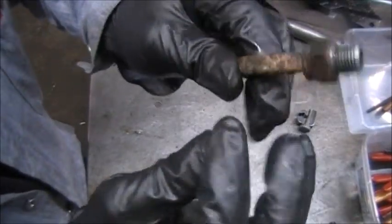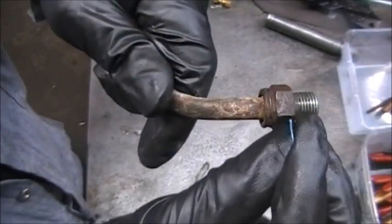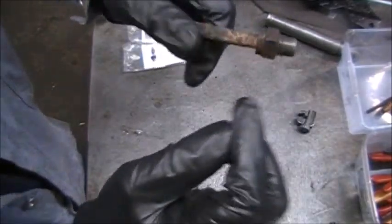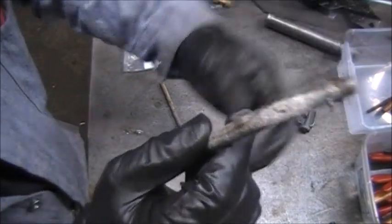You push this fitting in. It's hard to see because it's kind of rusted, but there's a part here — after you push it in, you put this clip in, push it in, and it goes in and goes again around this ridge.